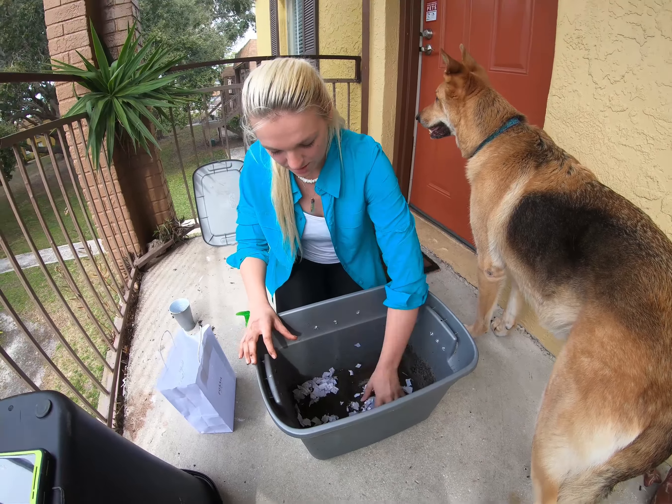Now that you've put together the perfect worm garden, let's start feeding them your food scraps. There is a link to a full list of what you should and should not feed your worms below, but I'm going to go over some of the basics. First, if you are keeping your garden inside, it is important to chop up your food scraps as much as you can. This will make it easier for the worms to eat and process the scraps.